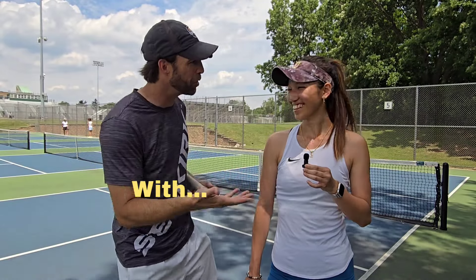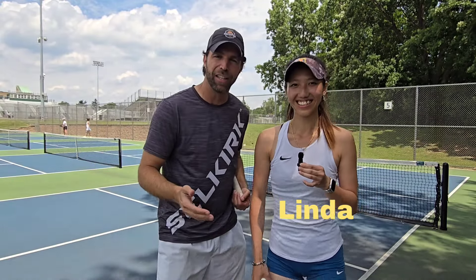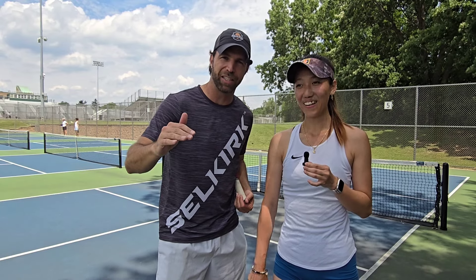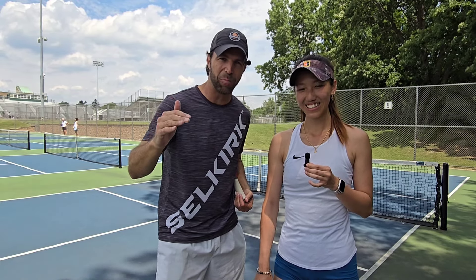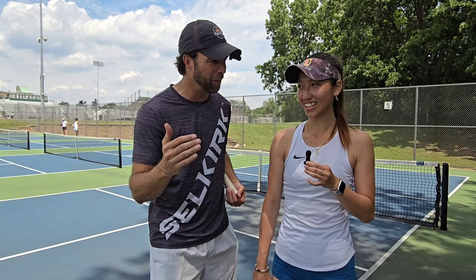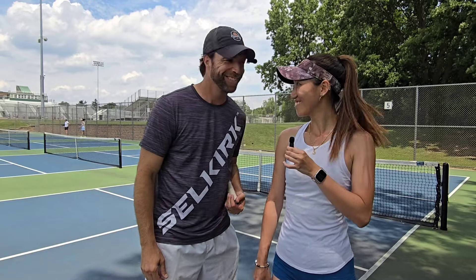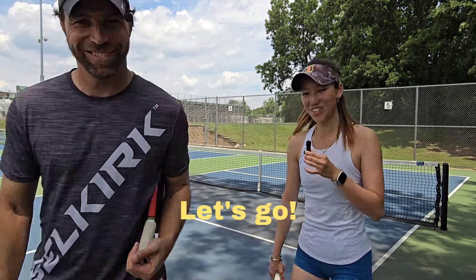Daniel J. Hart here, and I have — what's your name? Linda. This is like her third time playing pickleball. She's got phenomenal tennis skills but she's never had a pickleball lesson. So we're going to do a lesson today and we're going to teach you some of the fundamentals of pickleball and see how she develops. Sounds great. I'm excited. All right, let's go!